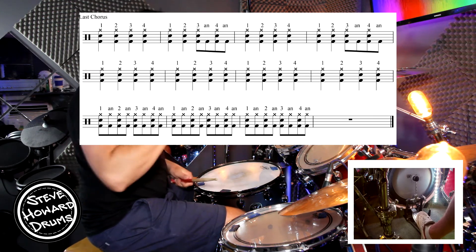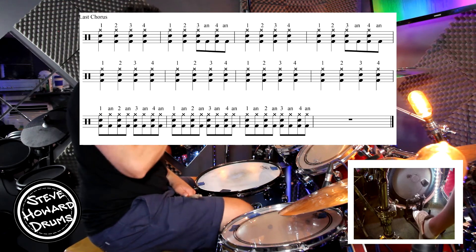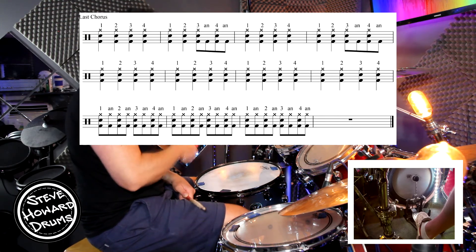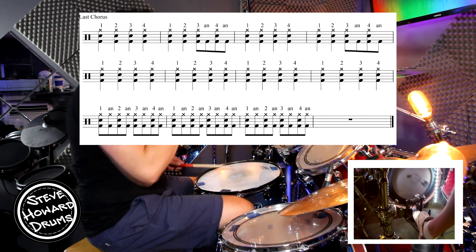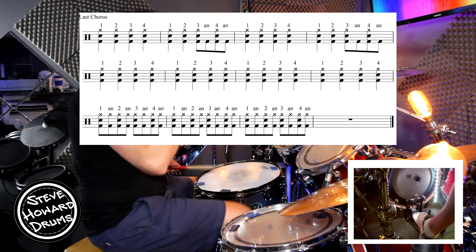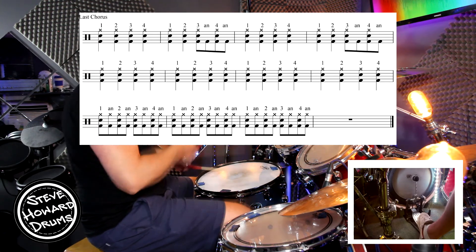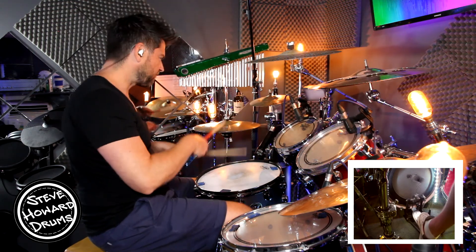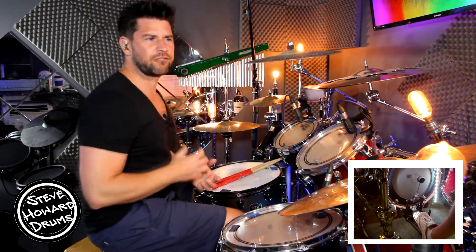Your kick and your right hand are playing eighth notes: one and two and three and. And your left hand is going to add the quarter note on the one, two, three, four. Let's slow that down: one and two and three and four and. And like I said, you can open the hi-hats, play between the hi-hats and crashes, and just really rock it up at the end.